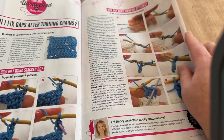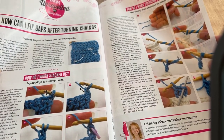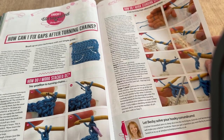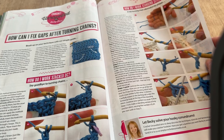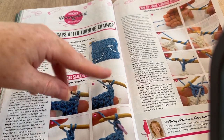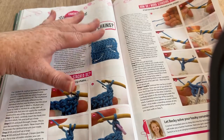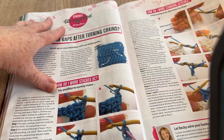There's a skills section on how to fix gaps after turning chains. Don't do too many turning chains — I often see tutorials where for a UK treble (US double crochet) they say three chains, but that just makes a gap. You only need two. Make sure that for a small stitch you go into the first stitch, and for a treble use just two chains and you won't get a gap.